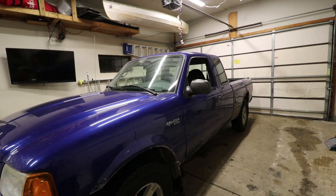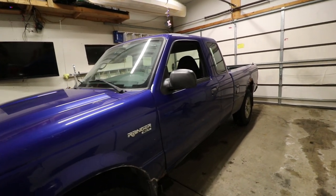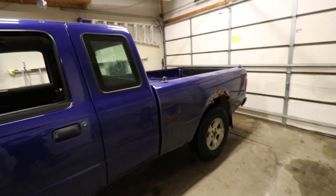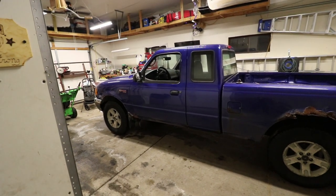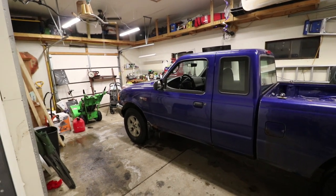I plan on cleaning it and bringing you along for that, but just kind of do a quick overview. It definitely has a little bit of rust. You guys know we live in Minnesota so that's not super uncommon, but it runs very nice and has 207,000 miles on it.